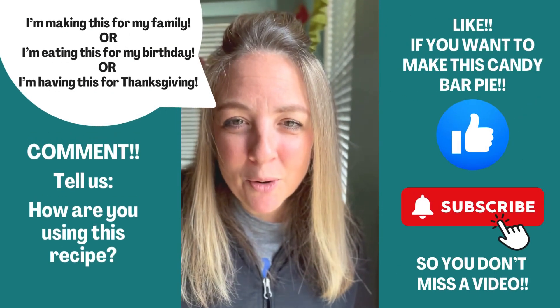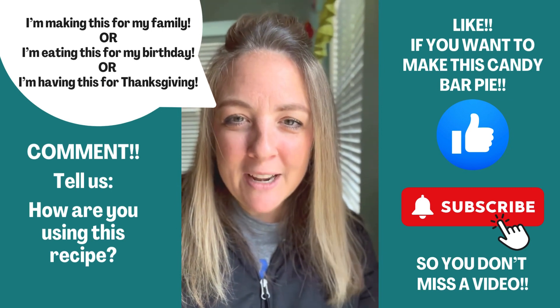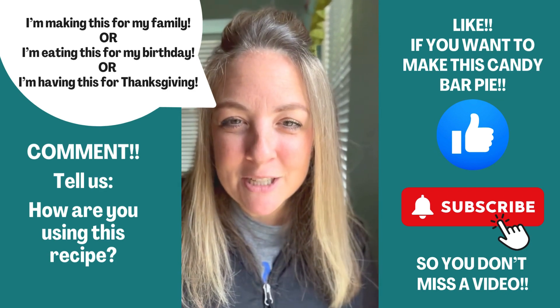We would love to hear how you are using this recipe. Are you taking it to your Thanksgiving dinner? Are you bringing it to a friend? Are you eating with your family? Let us know in the comments and don't forget to like and give us a subscribe.